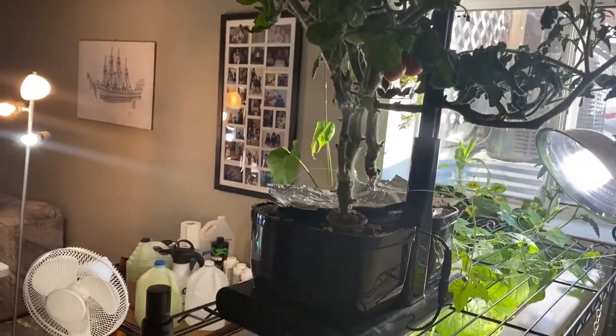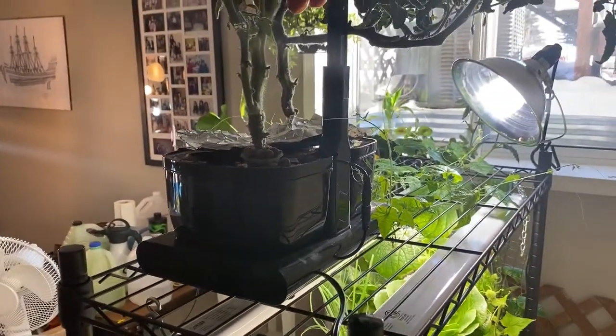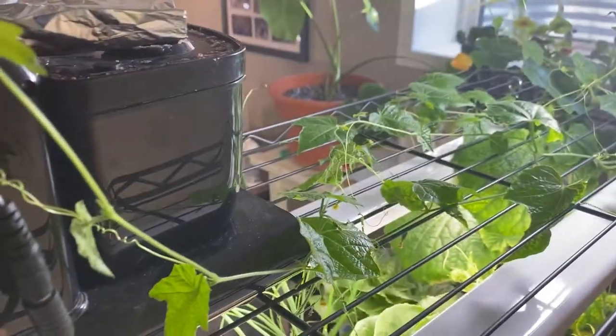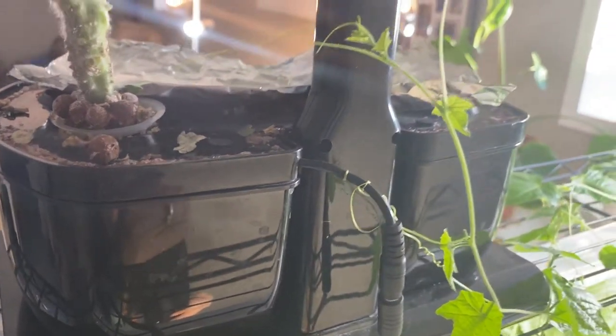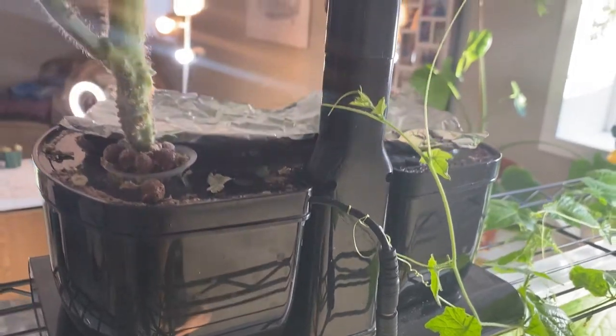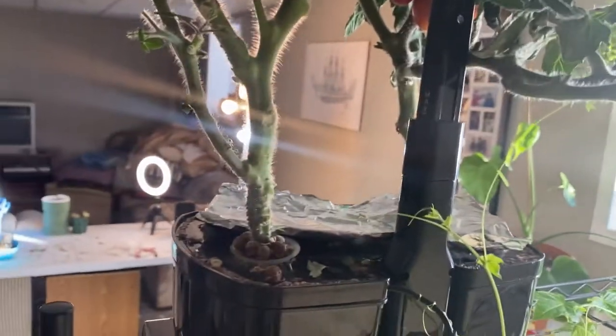I have officially pulled the plug on my two AeroGarden tomatoes. I was about to remove it and I see my cucamelon has attached itself to the back, so I'm just going to carefully remove all those and we're going to tackle the harvesting and cleaning of the AeroGarden.